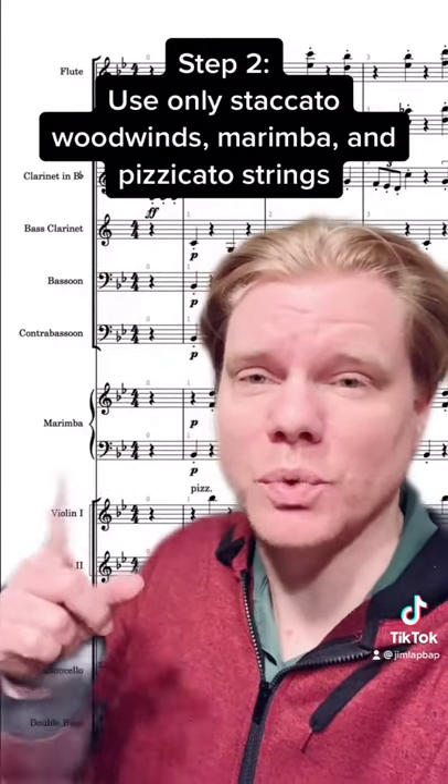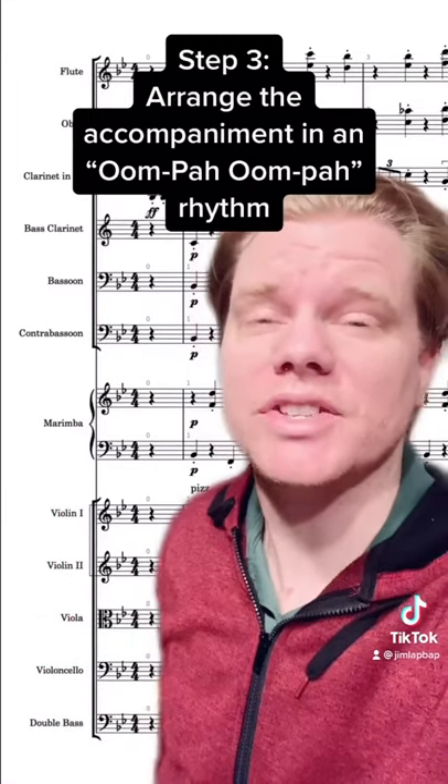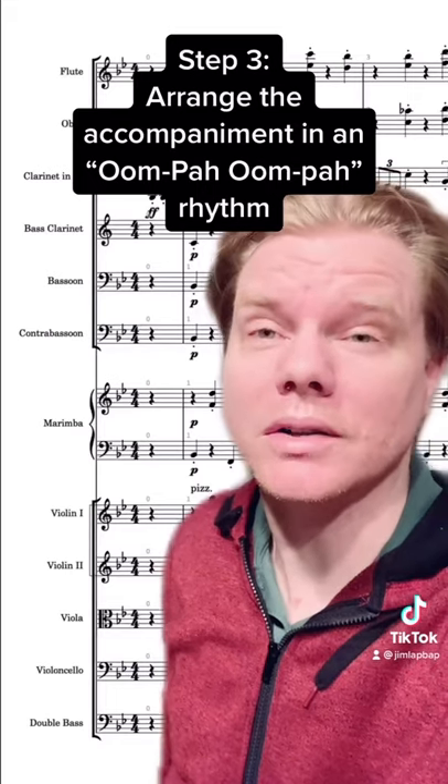Step 2: only use winds, marimba, and strings playing pizzicato as accompaniment. And step 3: arrange the accompaniment in an oom-pa-oom-pa pattern.